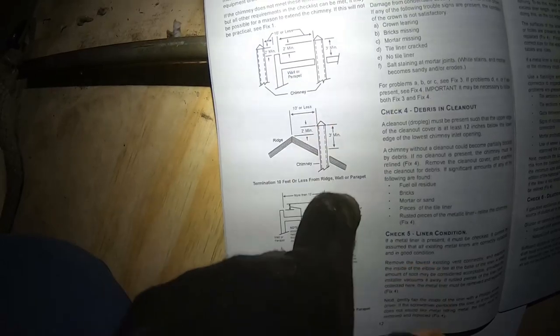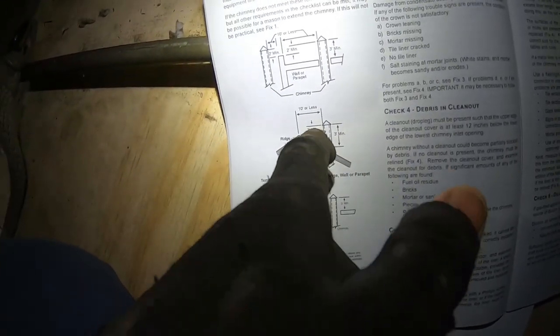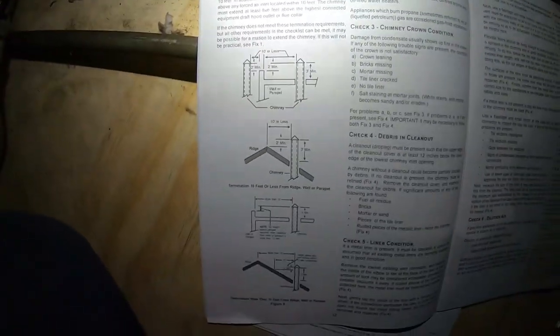See the vent pipe? If it's within 10 feet of the apex, you have to go two feet minimum from the apex to the bottom of the cap — the top of the pipe — and three feet minimum. So if I come out right here, I only have to go up about three feet, and that'll get me two feet above the ridge. I call it the apex but it's called the ridge — okay, that's what I'm talking about.